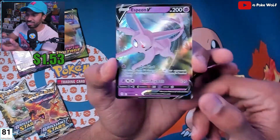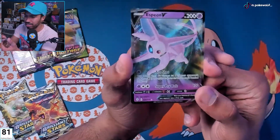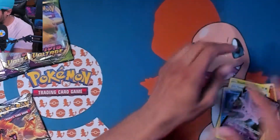Oh, Espeon V! That's a nice card. I already have this Espeon V but it is nice — I love an Eeveelution. Let's go, that's a nice pull, I love that.